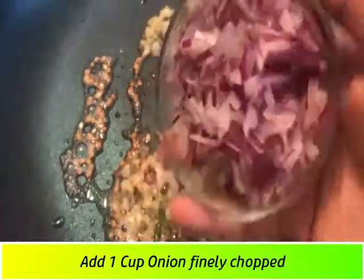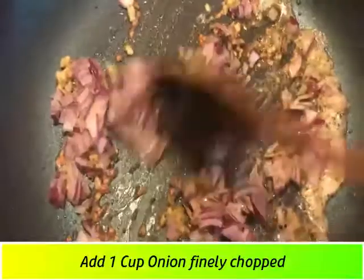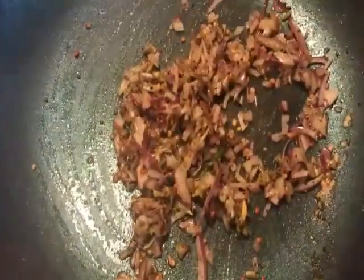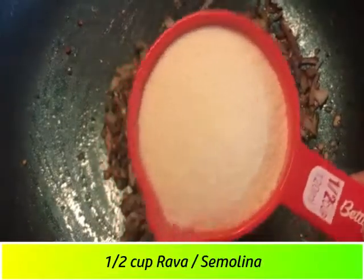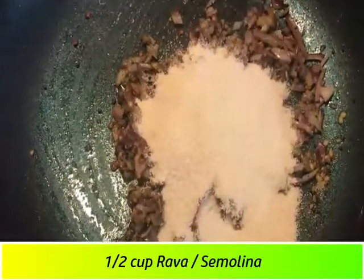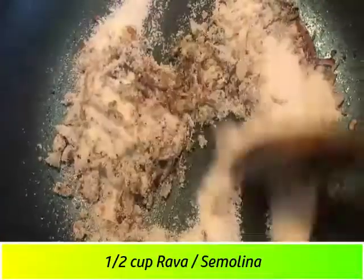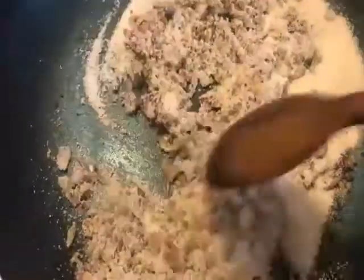I will add 1 cup of Rava. Then I will add a 6-cup measure of Rava. I will add the oats to the other ingredients. It will be very dry. I will add the Rava like this and mix it in.